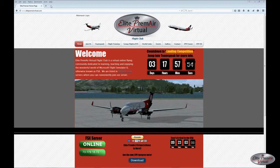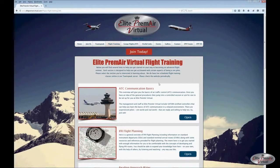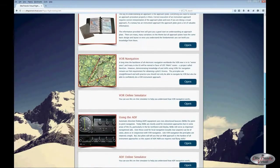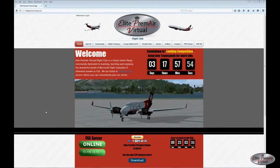Visit us at elitepremiervirtual.com. In the flight training section there is a document covering in more detail reading approach plates, along with supplemental information on doing procedure turns as we've covered here. There are also several other things that may be of interest as you expand your flying skills, including information on flying a non-precision approach — which is what we just did today, flying the VOR approach into Merced. Once again, visit us at elitepremiervirtual.com.